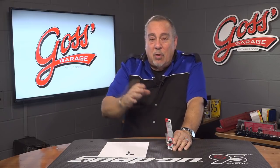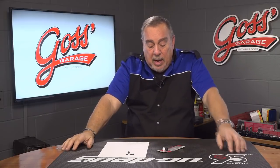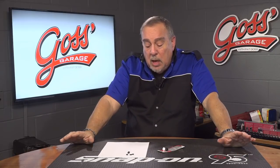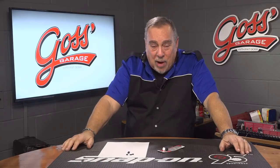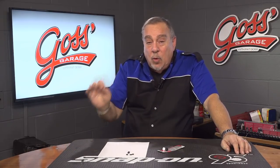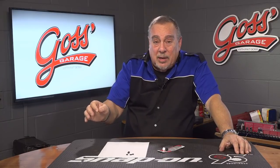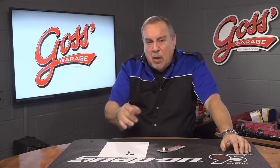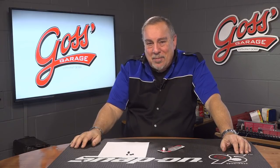It fails or it passes. Dorman Products stops for the brake pedal, and in some cases the clutch pedal, on certain models of Honda and Acura. And if you want to get more automotive advice, tips and pointers about your car, or you have a question or comment, check us out at goss-garage.com.